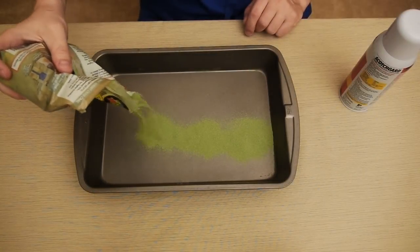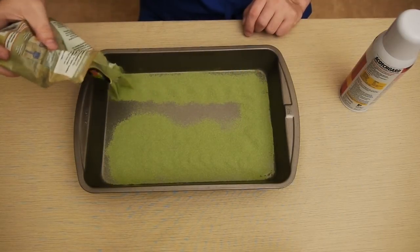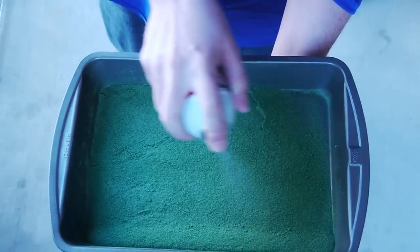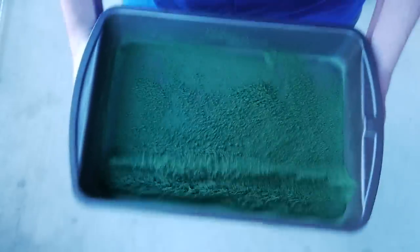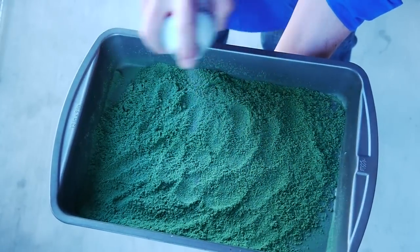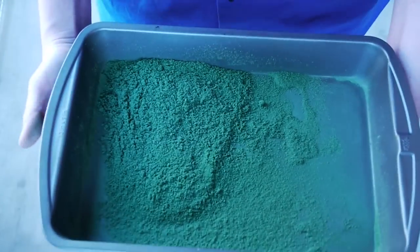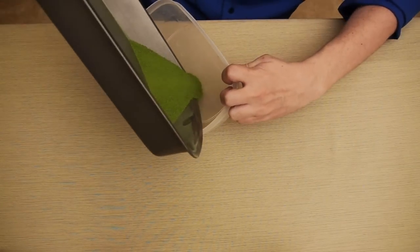We start with some simple beach sand. I hit up the pet store and bought some colored hermit crab sand. After we have the sand poured out into a tin, we need to apply a coat of Scotchgard. You can also use pretty much any chemical spray used for making objects water-resistant. You can get it at any hardware store, supermarket, or big box store. You need to apply about three coats total. Each time, let it dry and shake it up afterwards. The active chemical agent here is called perfluorobutanesulfonic acid, which basically helps create a surface that is difficult for water molecules to adhere to because it has a low polarity.